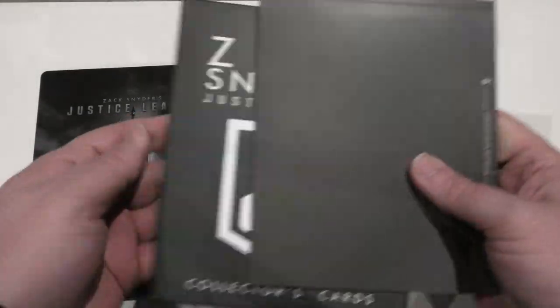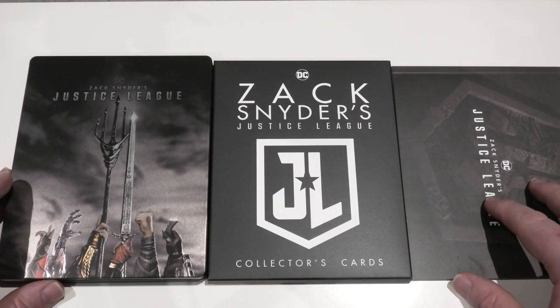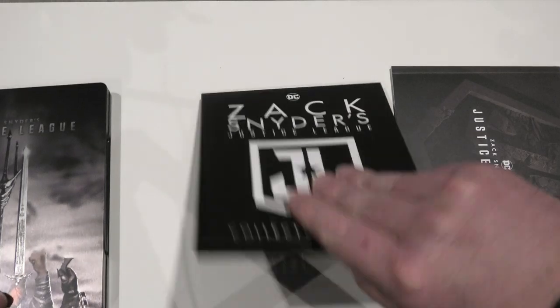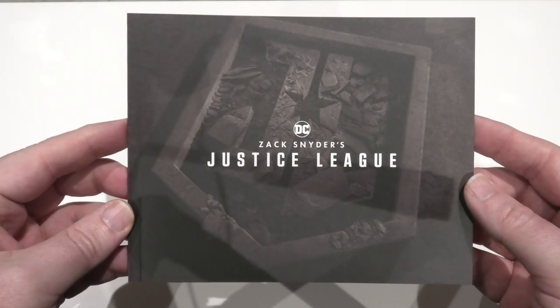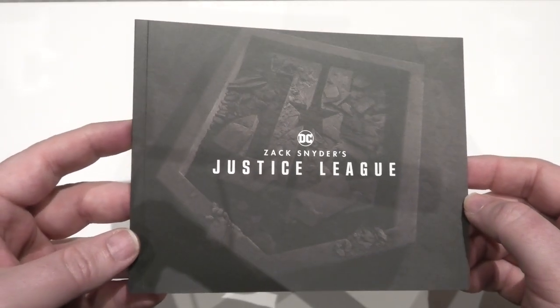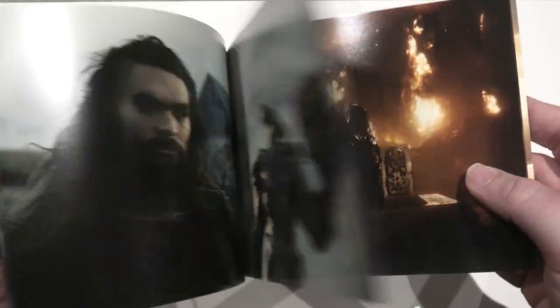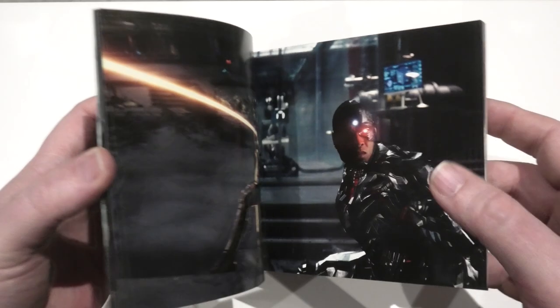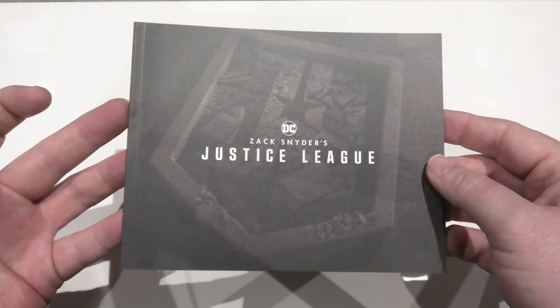So let's open it up and have a look at what's inside. You have your steelbook, an envelope full of collector's cards, and a booklet. I'll start with the booklet first. As you can see it's just got the Justice League logo on the front. Around the back there's nothing. This one just has stills from the movie — but the booklet on the Blu-ray edition will actually have a write-up. So yeah, just a quick look at the booklet there.